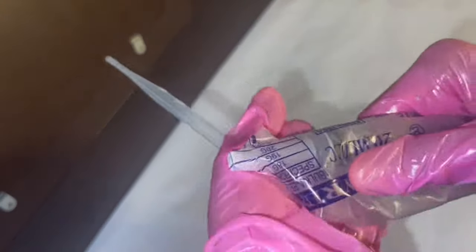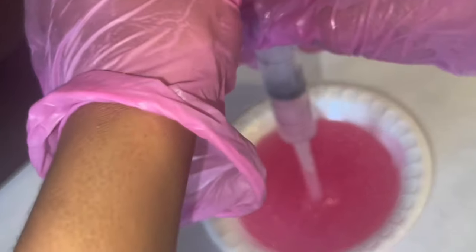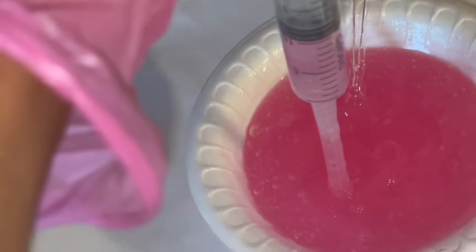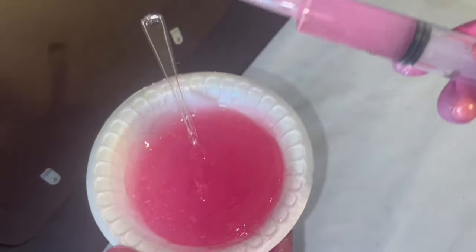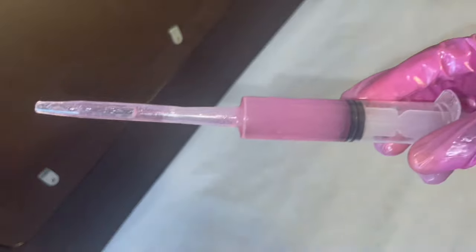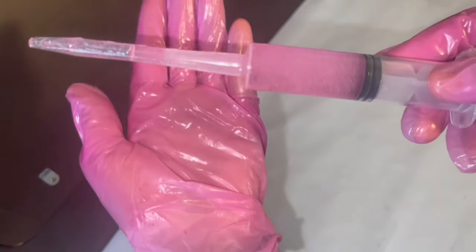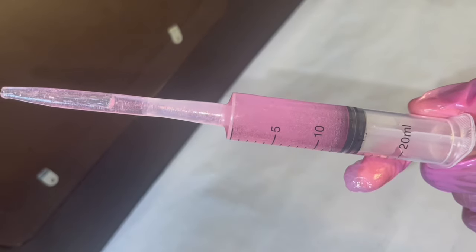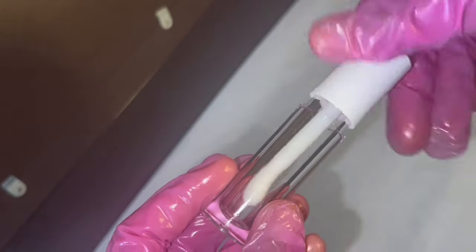I have my syringe and pipette and I'm going to use these to suck the lip gloss in. If you want, you can take the tube apart and pour the lip gloss inside, but I'm not doing that for this video because it does get a little messy. Now it's time to fill up the tubes.